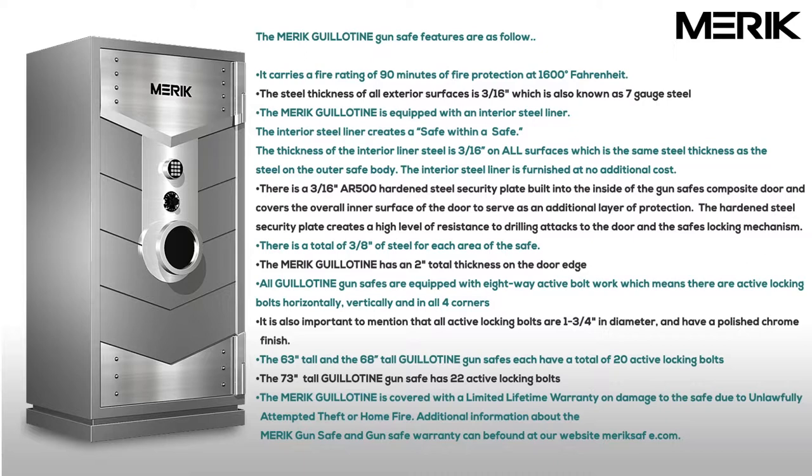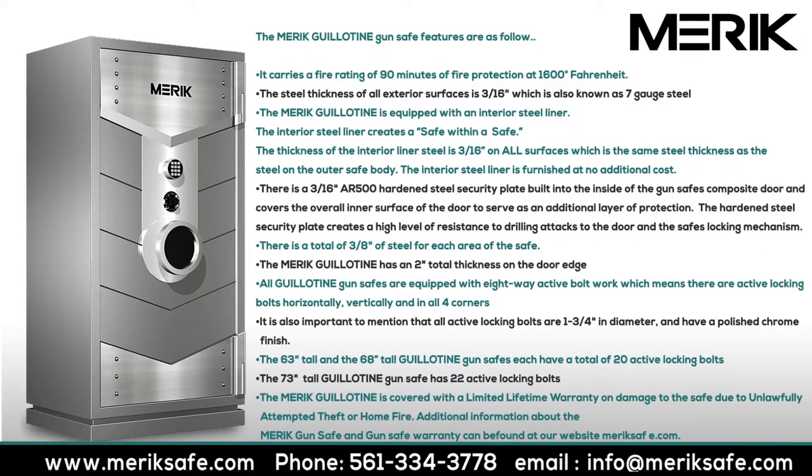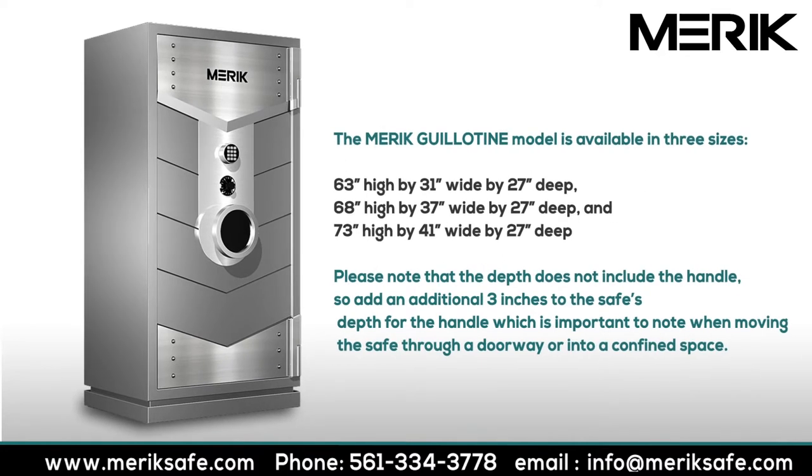The 73 inch tall Guillotine gun vault has 22 active locking bolts. The Merrick Guillotine is covered with a limited lifetime warranty on damage to the vault due to unlawfully attempted theft or home fire. Additional information about the Merrick gun safe and gun vault warranty can be found at our website MerrickSafe.com.